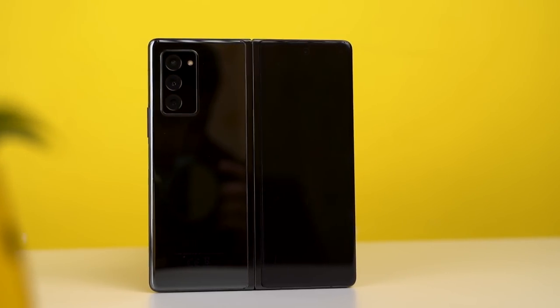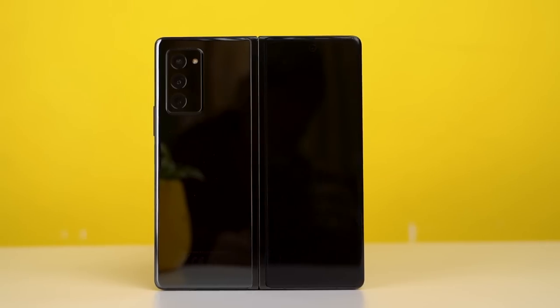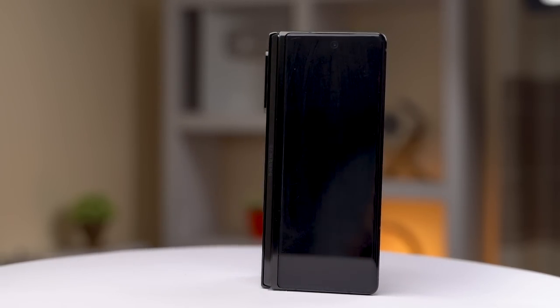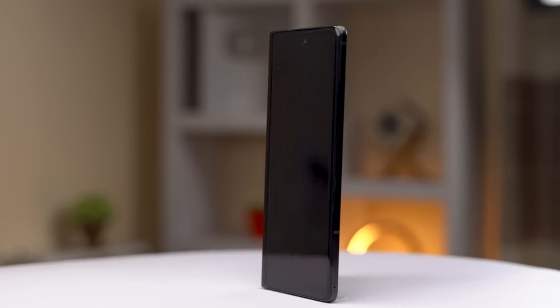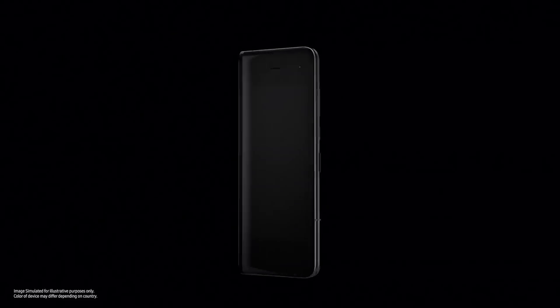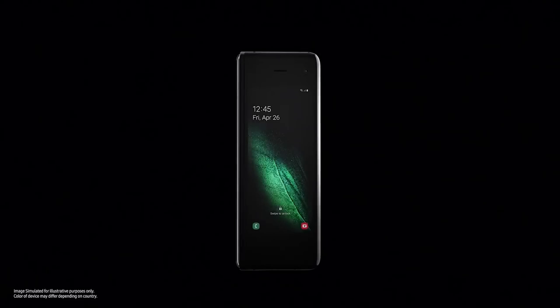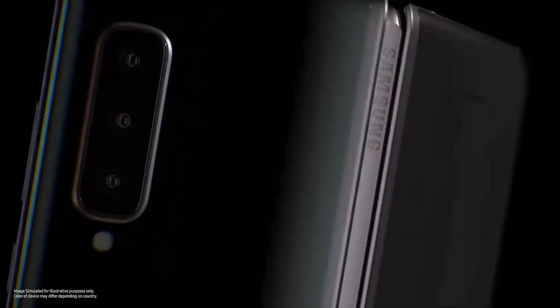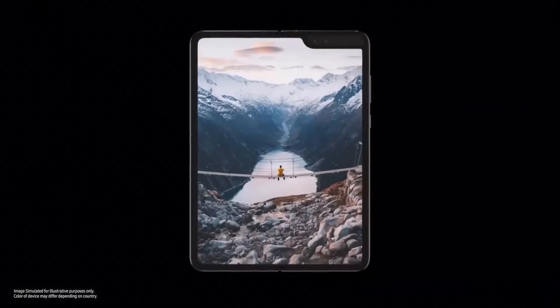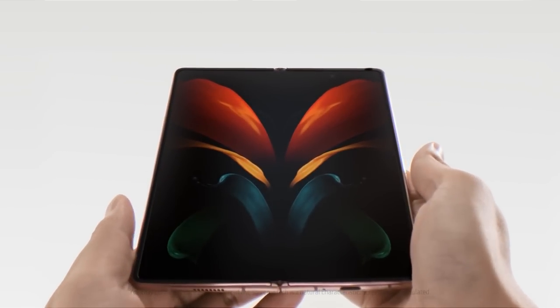The Z Fold 2 is officially the third-generation foldable phone from the company. Addressing the drawbacks of the original Fold, it is Samsung's testament and proof of its commitment towards the future of smartphone design. The first-generation Galaxy Fold was groundbreaking, but it also had a dismissible cover display, a flimsy unreliable hinge, and an off-putting notched main display — all of which have been re-engineered for the better this time around.